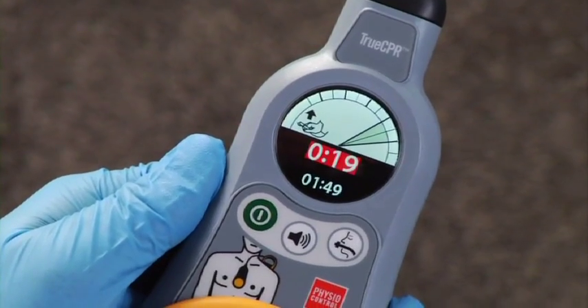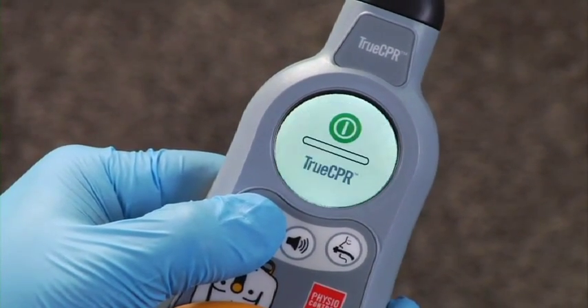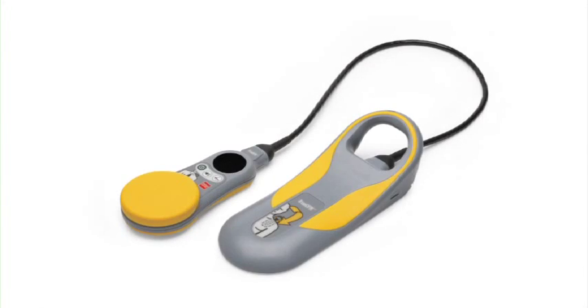To turn off TrueCPR, press and hold the power button for two seconds. A progress bar appears while it's shutting down. Let's take a look at some screens you might see if you have to troubleshoot.